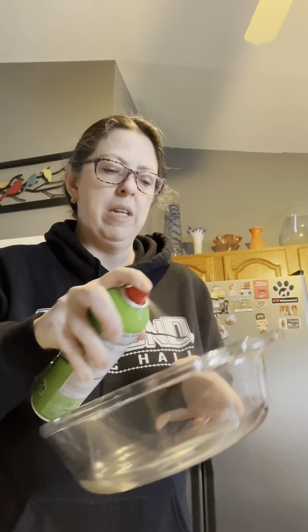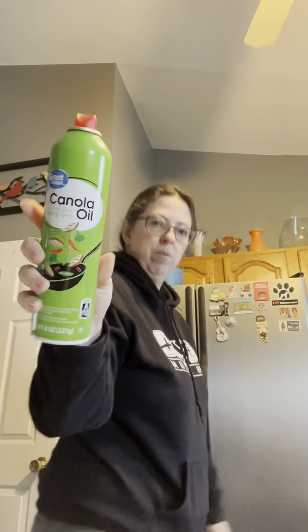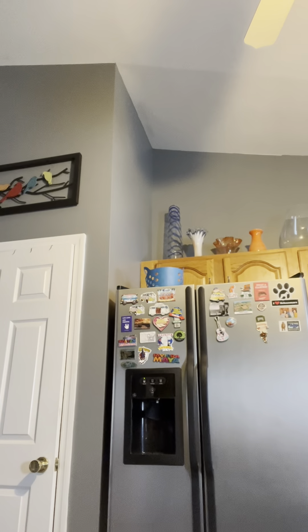Hello everyone, it's Jess. Welcome to my kitchen — we're gonna have some fun in here today. I'm gonna make a breakfast casserole. I'm making a smaller version; you can definitely double this and put it in a 9x13, but last time it took me a week to get through the leftovers. I'm gonna give the dish a light spray — I have canola spray here.